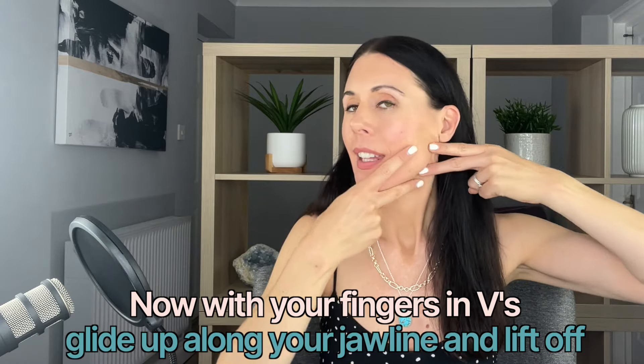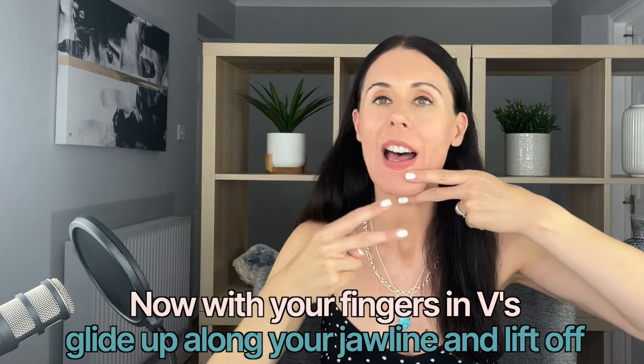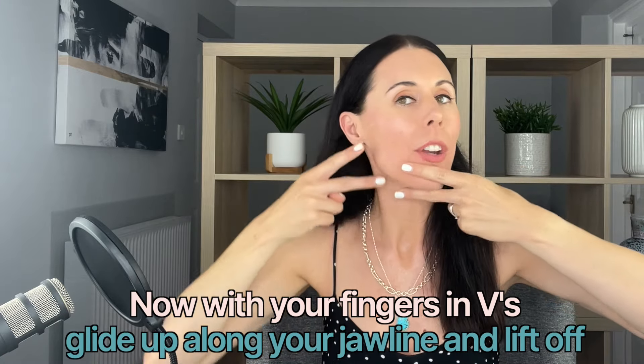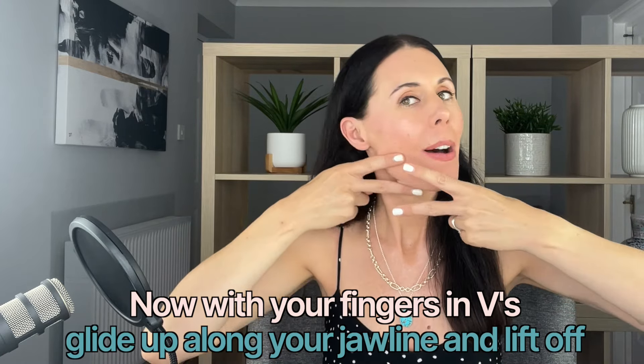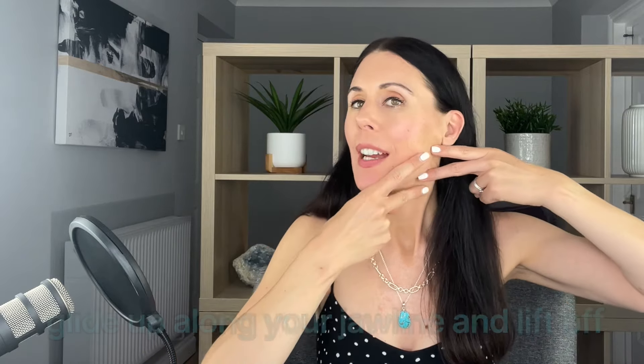Your rule of thumb is about one minute per technique. With this one we have got our top finger coming above the jawbone and our middle finger coming below the jawline — almost like little scissors — massaging up to our earlobes.